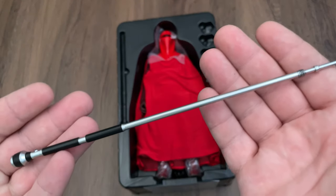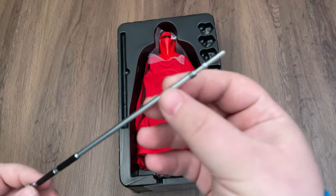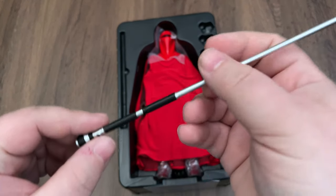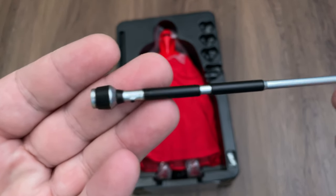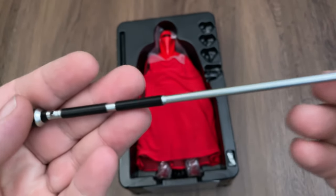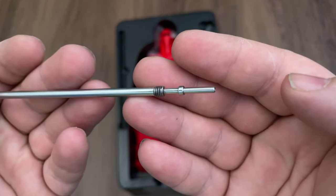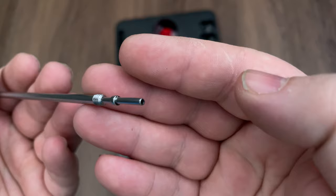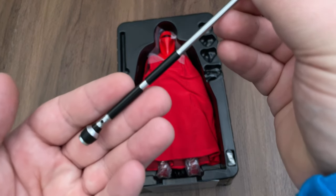Here's the weapon he comes with — it's kind of a pike slash baton at the same time. Very cool. Pretty basic detailing on this, but it looks nice with the silver and the black — very chrome looking, fancy looking. The tip has a little bit of paint and effects on it, but it's supposed to look super clean because it is the emperor's guard, and it definitely does the job.